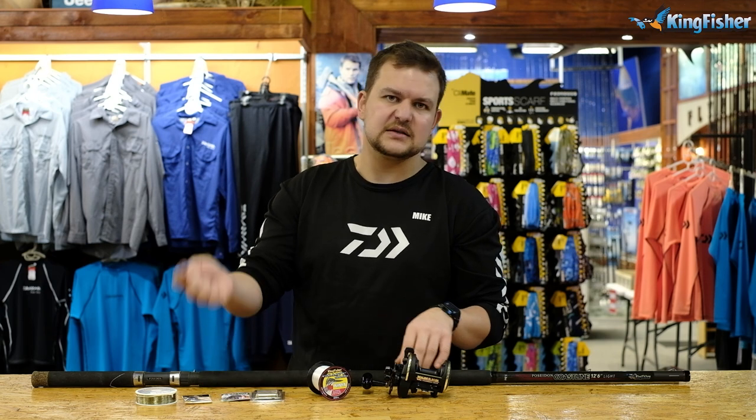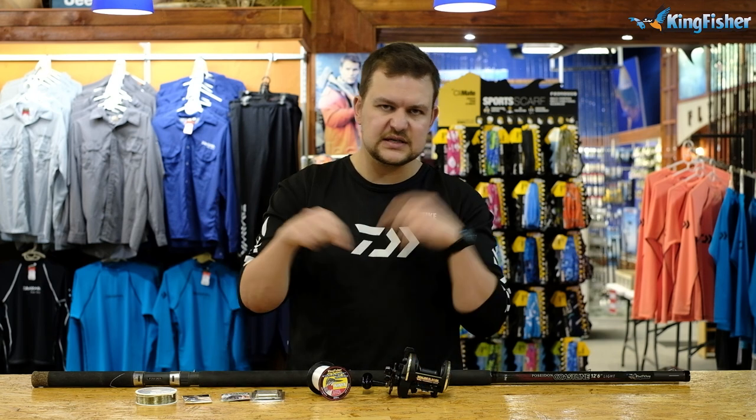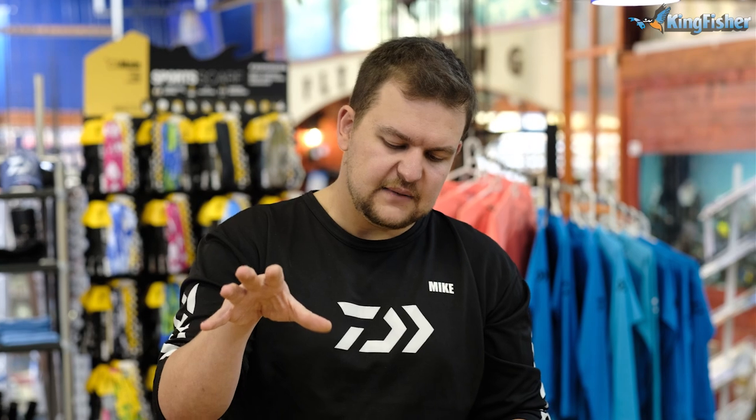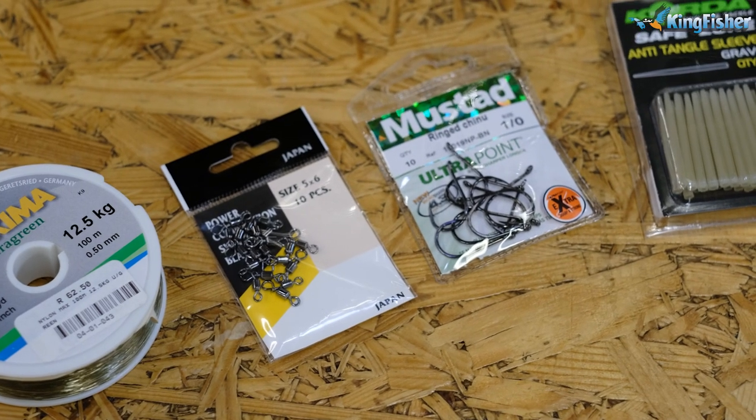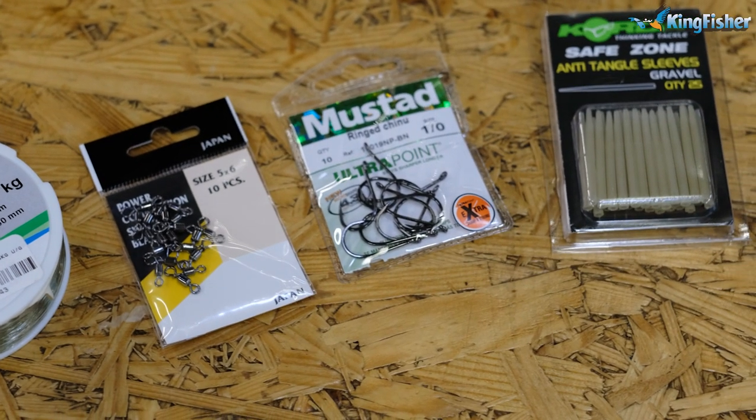The end tackle that I spoke about in the spinning video, which you can see linked below, is exactly the same tackle here — your leader material, your swivels, your hooks, and your anti-tangles are all exactly the same whether you're using the spinning setup or this multiplier setup.